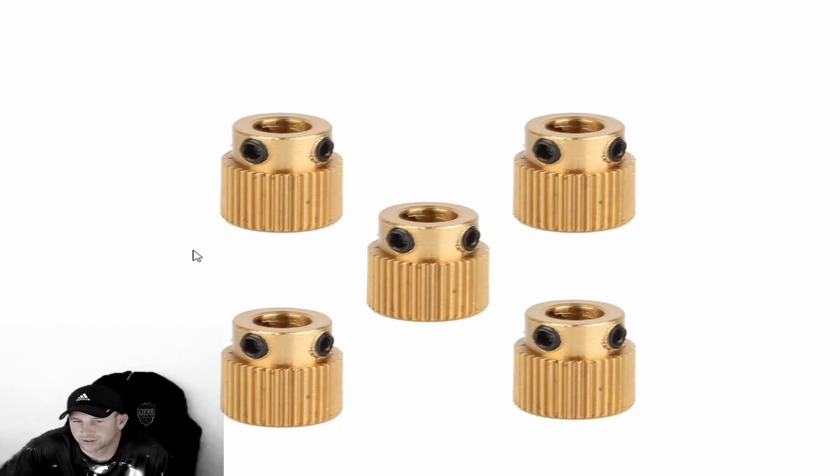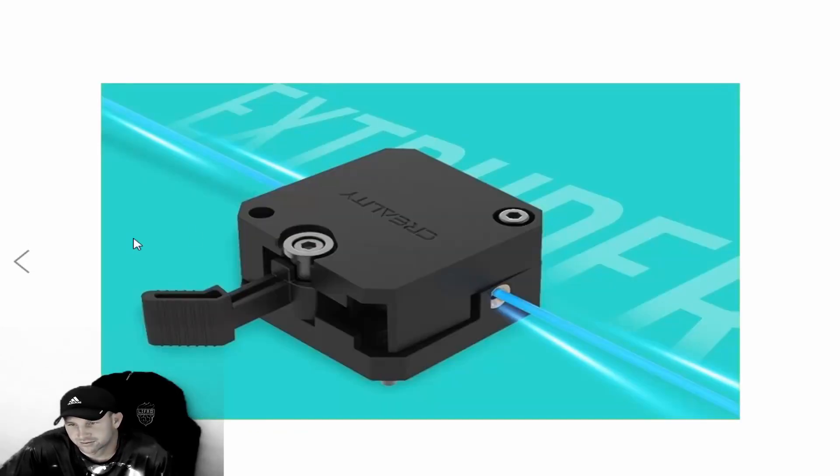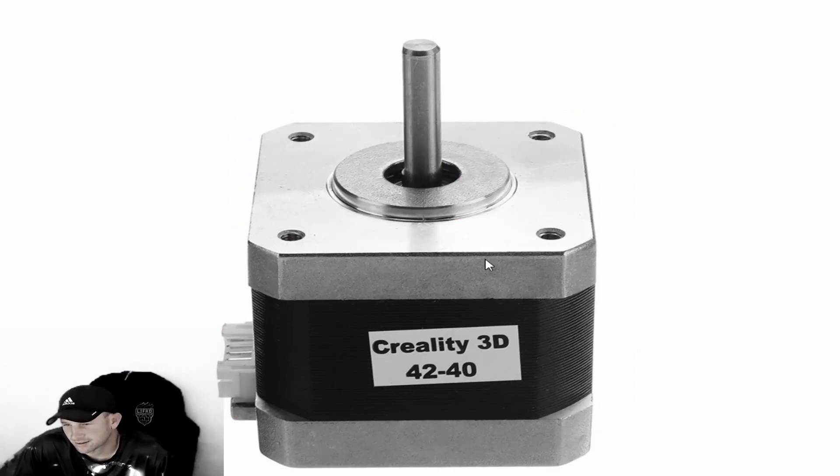This is the quick, easy fix for the Creality CR6 Max. What we found is that these allen key screws loosen up. Take the filament feed assembly apart, make sure all your springs and components are accounted for, and put them back properly. Remove the complete motor assembly — there will be four screws — and the motor will drop out with the gear on it. Remove it fully, tighten the gear, and that should correct the filament feed issue.